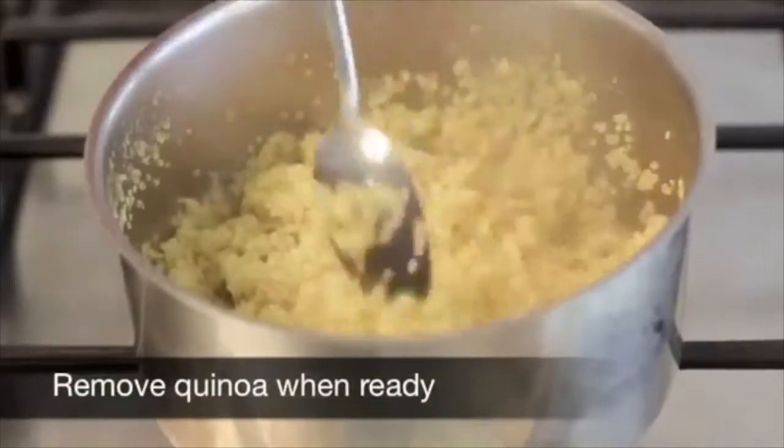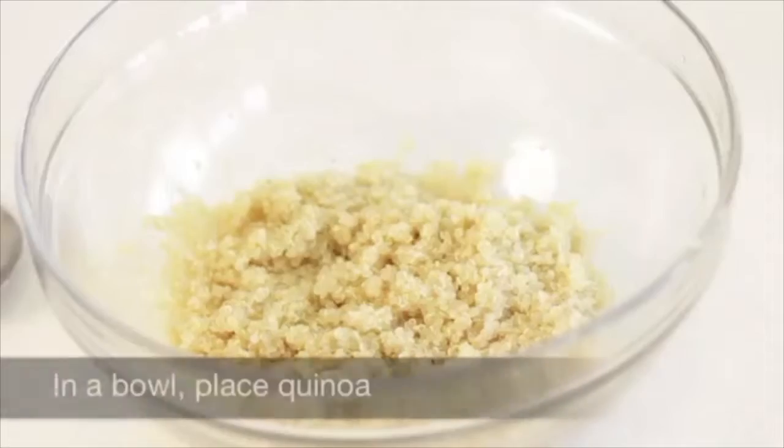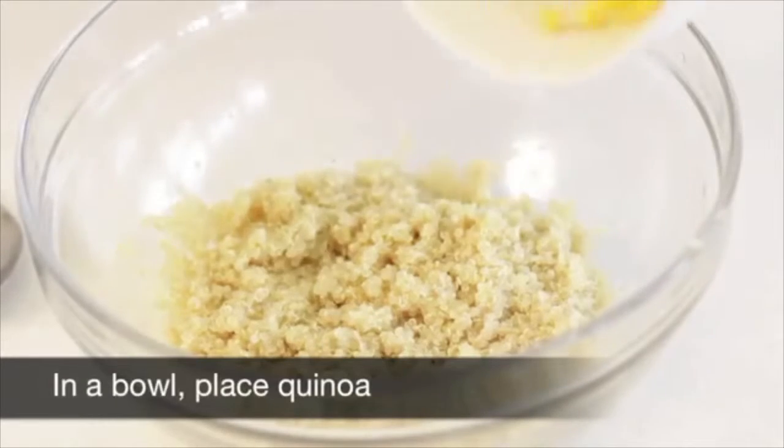Remove quinoa when cooked. The ingredients are now prepared. In a bowl, place the quinoa.